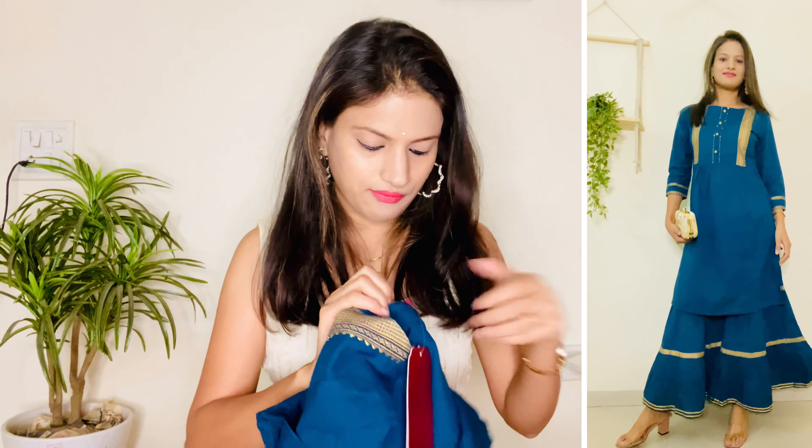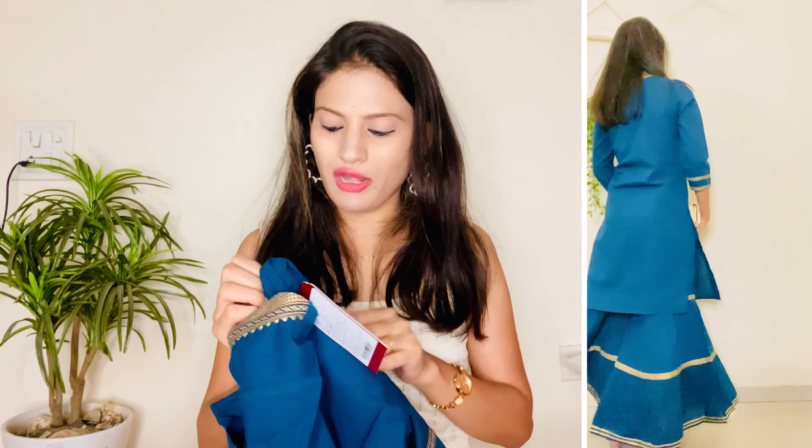Overall, these two kurta sets are very good. You can purchase this set without thinking twice.